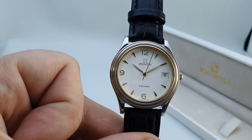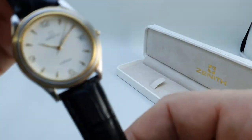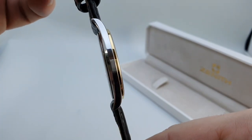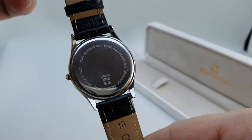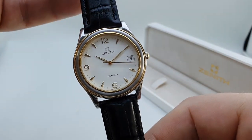It was a 35mm case — the other ones were a little bit smaller. It often came on a bracelet but obviously this one's on a leather strap. It's a quartz movement so it's very slim, and despite the 35mm case it actually wears a little larger if you're used to an automatic watch.